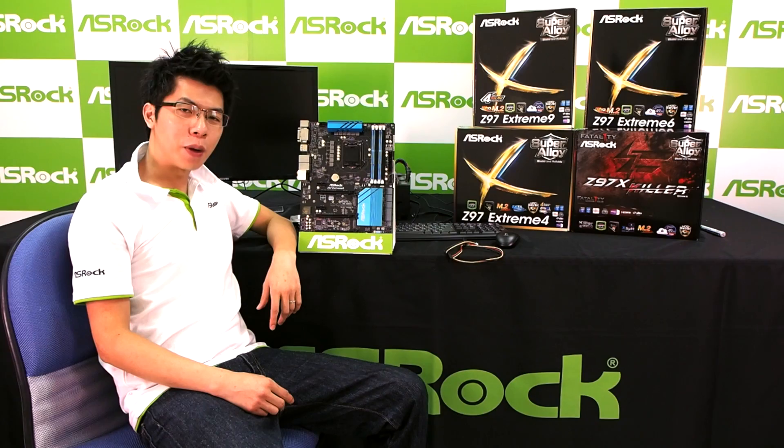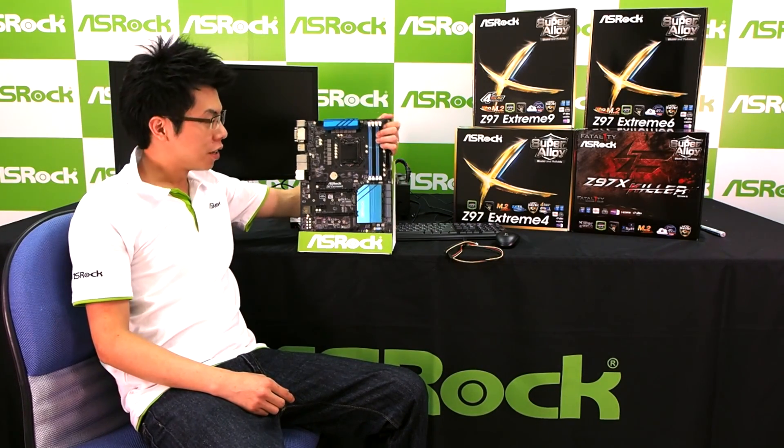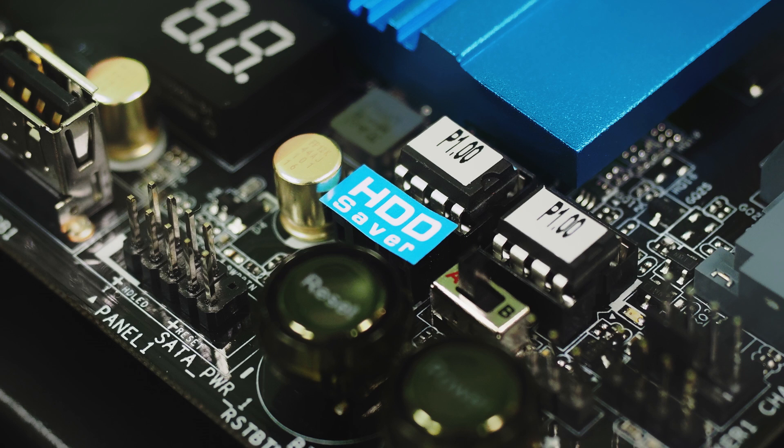Hi everyone, I'm Sean. Today I will show you the S-Rock innovation design, the Hard-D Saver. On my hand, this is the D97 H6 and you will see that there is a sticker on it — it is a Hard-D Saver.